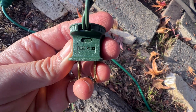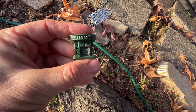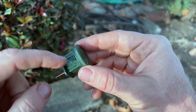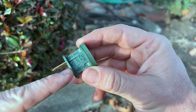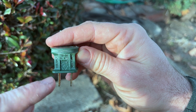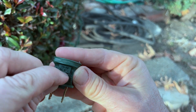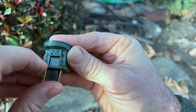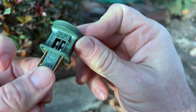So we're going to open this up. This is the first plug in the string, and usually if a fuse is going to burn out, it's going to be in the first one. If you notice right here, there's a little arrow and it says 'open.' What you can do is get your fingernail in there, open that, and it comes down and reveals the two fuses.